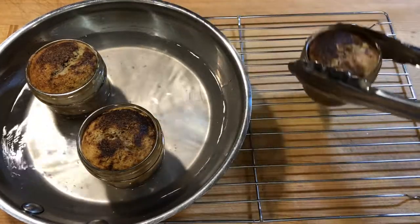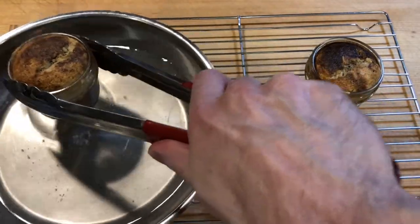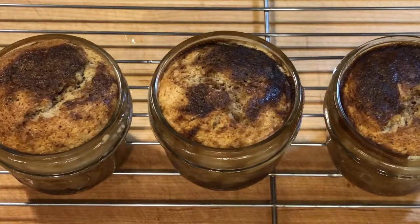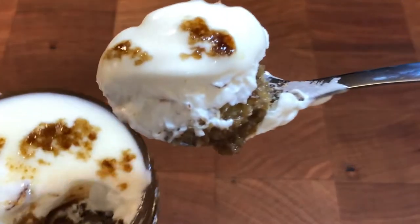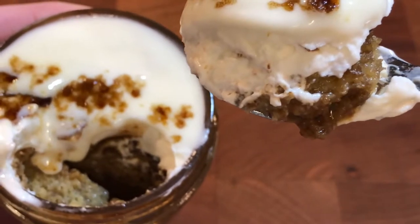The pudding is done when the top is bubbled up and starts to crack. The pudding deflates slightly as it cools. Left in the jar with an airtight lid, the pudding is good for a few days, but best consumed slightly warm with a little rum mascarpone cream frosting.